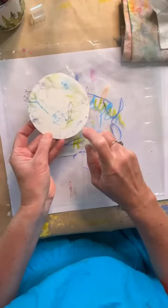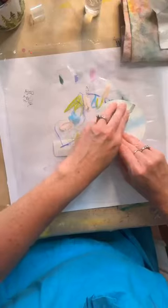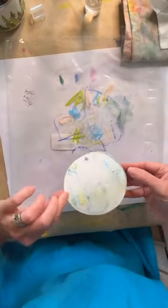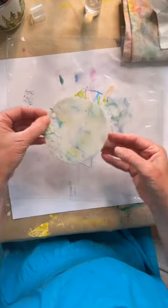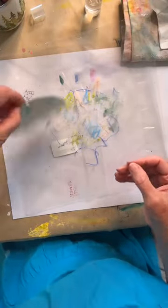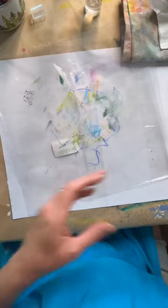If I want more movement, I can just spray — this is why I wanted my thicker 140-pound watercolor paper. Then I can come back in here and pick up some more. It's kind of cool looking. Get a little bit more of that green. I know it doesn't look too much like anything right now, but trust the process.